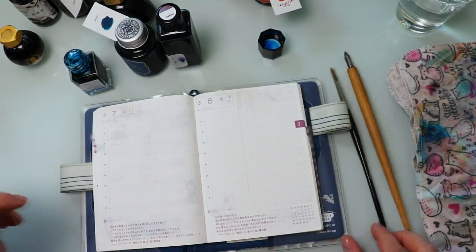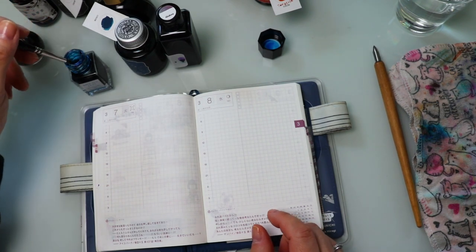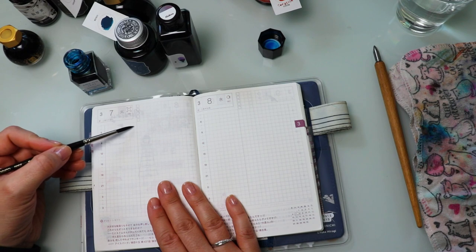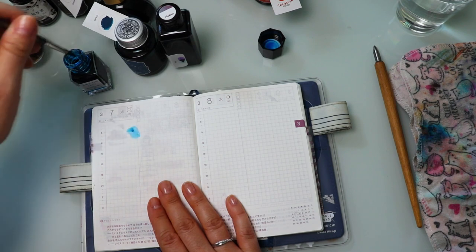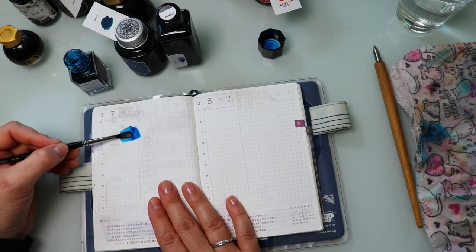We're going to be swatching it in my A6 size Hobonichi Techo. I actually stole this from my daughter because she's not using it.